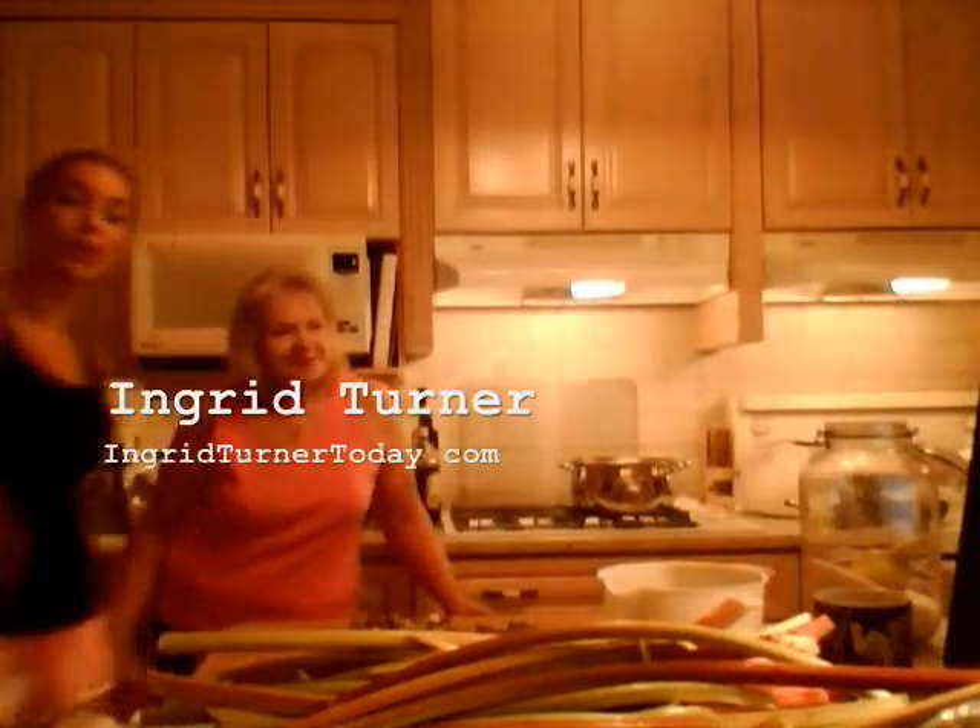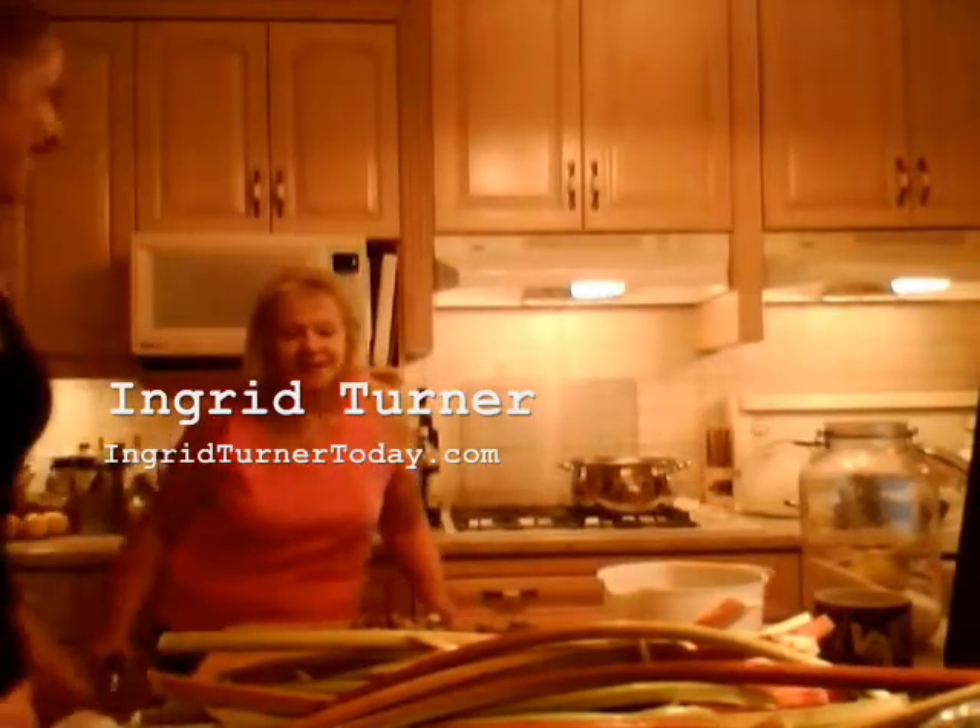By the way, this is my mom, Ingrid Turner — make sure you check out her website. She's been working in the garden all day. Check her out at ingridturnertoday.com.